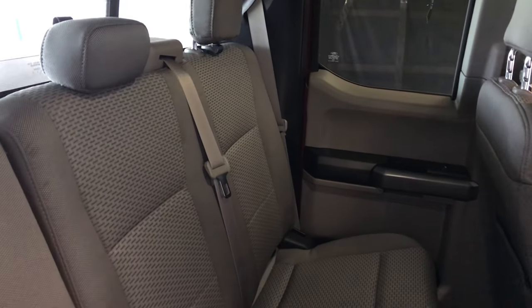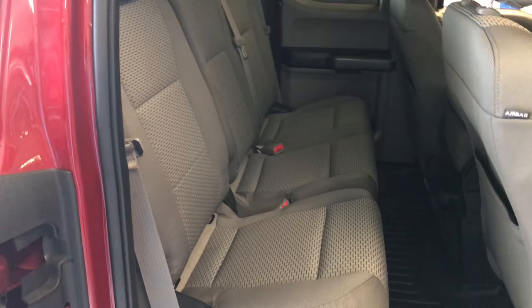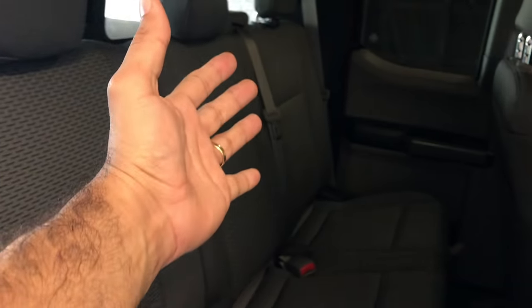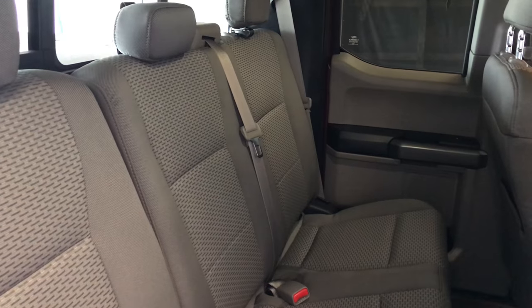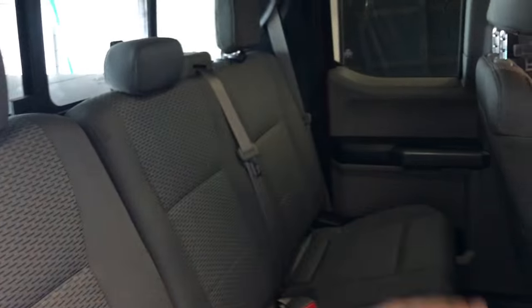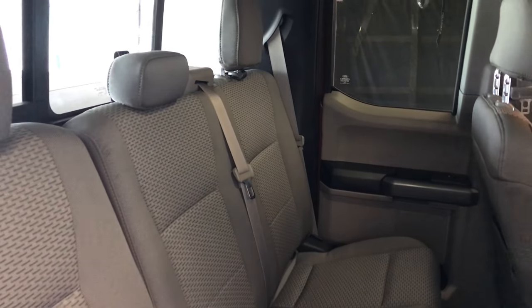I can't fold it down and can't store things behind that seat. This is an extended cab, so every inch of space is important. I'm gonna try to fold down that seat using a piece of wire — just stick it in there and release the latch so I can fold the seat. Then I'll figure out what to do so I can more easily access that strap in the future.